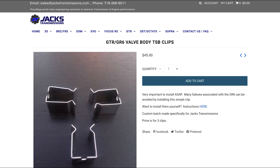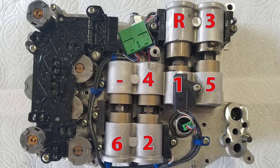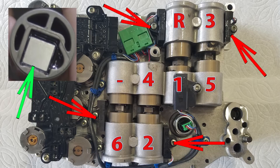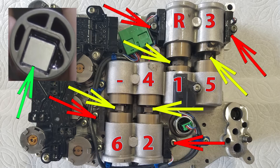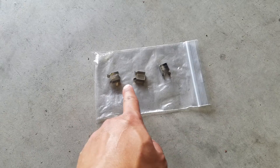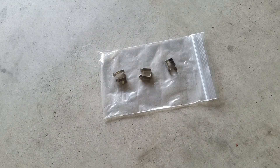We ordered our three transmission clips from Jack's Transmission. Each piston has an offset magnet inside which aligns with the shift sensor. Wear can happen over time to the square edges on the pistons, causing the magnets to rotate on their own — that's where the shifting issues may be coming from. These clips help align the piston magnet to the shift sensor so it doesn't do that.